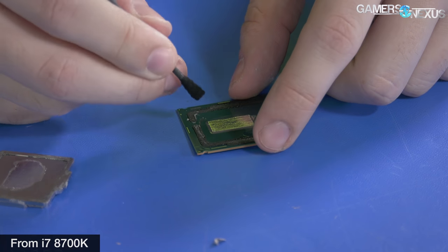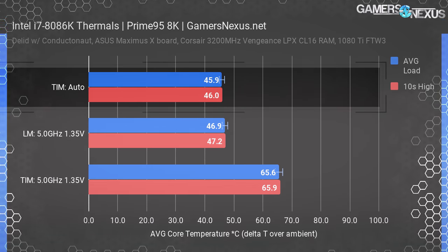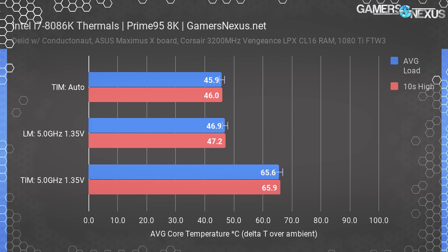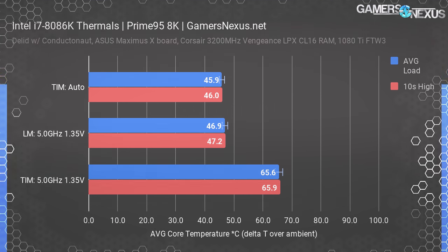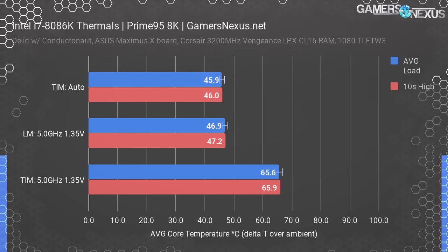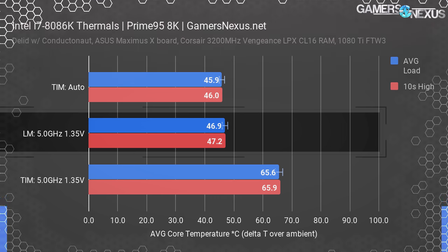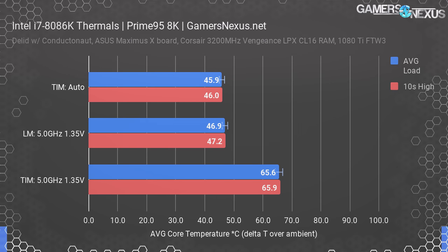Let's start with the harder Prime95 8K test. The complete stock auto test measured an average core temperature of 46 degrees Celsius over ambient, meaning we were in the upper 60s with ambient temperatures of about 23 degrees Celsius. This isn't bad at all, largely thanks to the low voltage required for an 8086K to hold stock clocks. Running with thermal paste TIM at 5.0 GHz and 1.35 volts, temperatures increased by about 20 degrees up to 65.6 degrees over ambient — from overclocking and overvolting, though the voltage is modest compared to our 8700K needing 1.4 volts to hold 5 GHz. Going to liquid metal completely negated this, bringing us down to about 47 degrees over ambient — equal to the complete stock 8086K with TIM on auto settings, and yet this one was at 5 GHz.